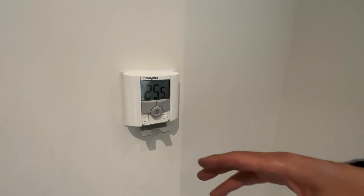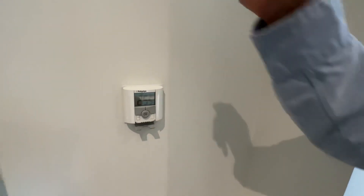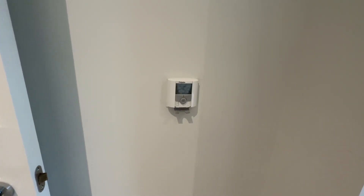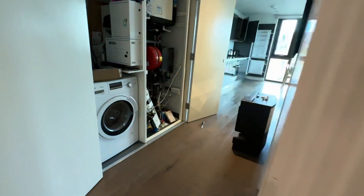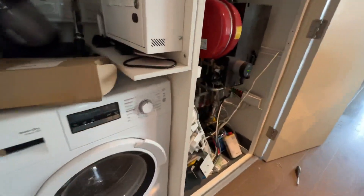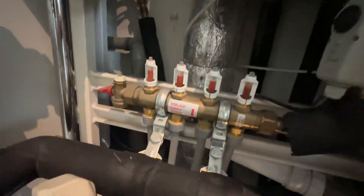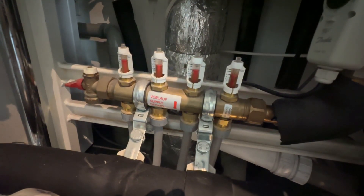The thermostat communicates with those valves, so we're going to go back there and feel the manifold to see if it's getting warm. Without calling for heat the manifolds won't get hot, but we know the system works now. There's one final step — I'm going to put those valves back on.